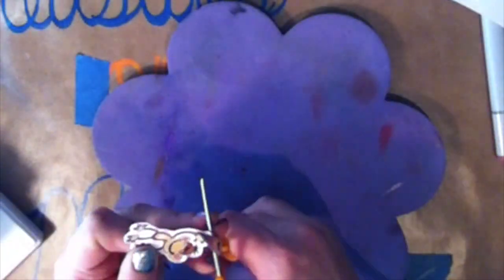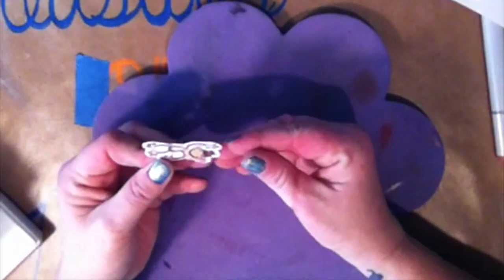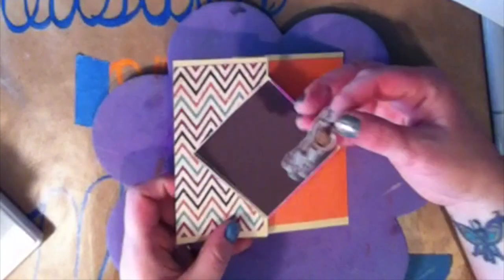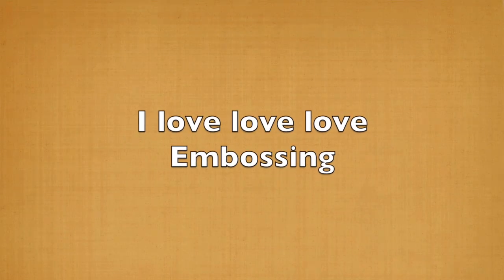And I am going to fussy cut this out — well, not exactly. I am going to leave a white edge around because it's going to help him pop out against the brown. As you can see, I followed the contour, but I did not really fussy cut. And we're not going to put him in just yet, but I just want to see how he looks. I'm going to set that aside.